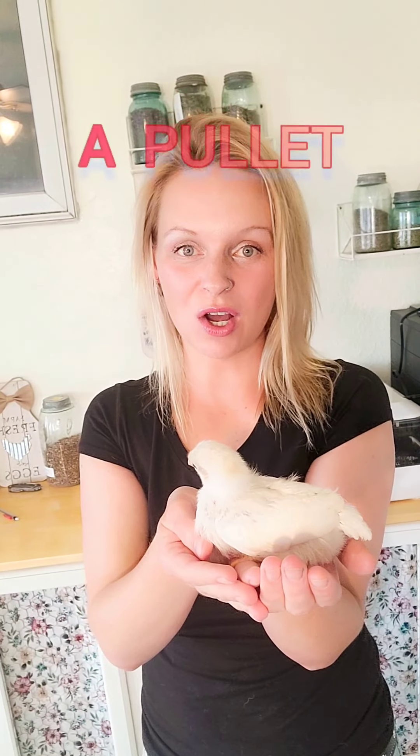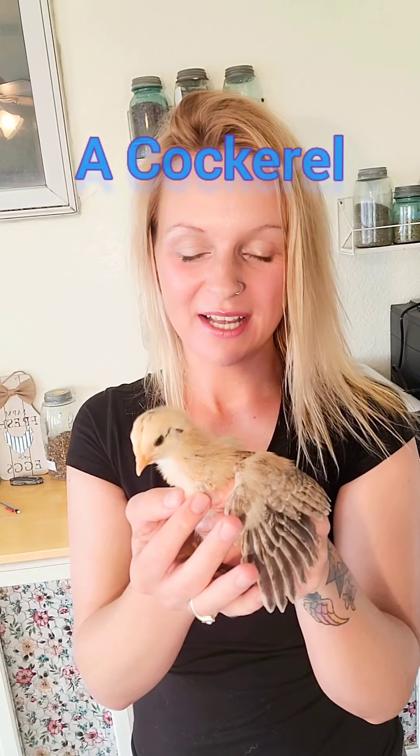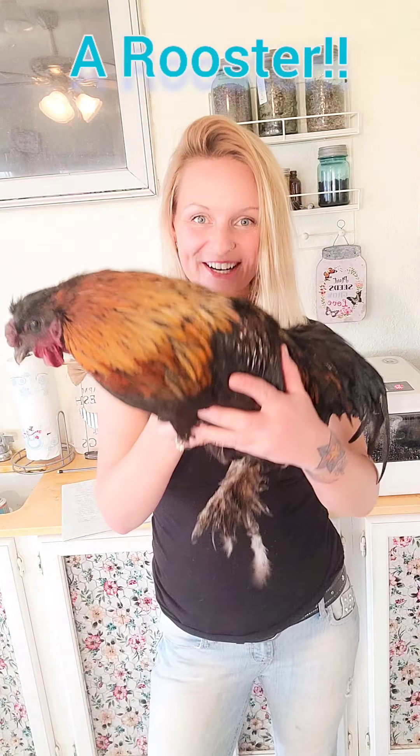A female chick is called a pullet and she grows up to be a hen. A male chick is called a cockerel, and he's called that until he's about one year old. And then he's called a rooster!